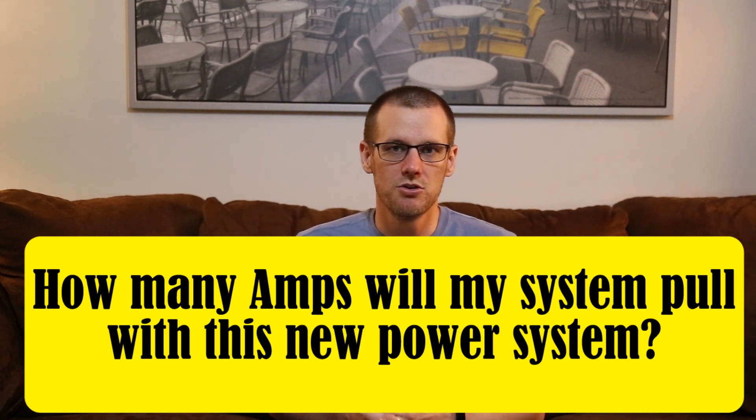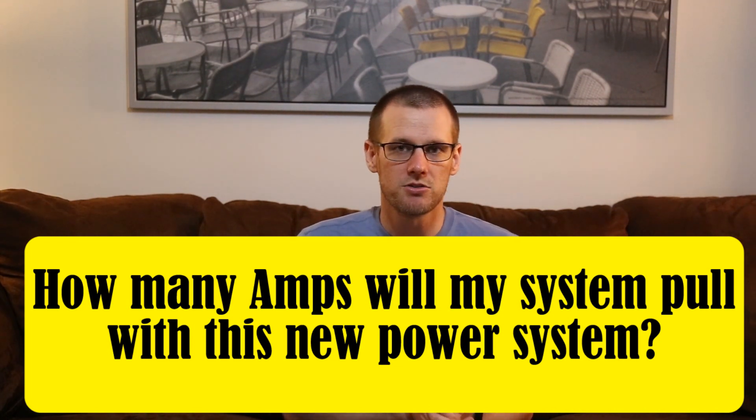Question two: how many amps will my system pull with the new power system I'm planning to put into my radio control vehicle? For a radio controlled airplane, drone, helicopter, or EDF jet, there are calculators available online that can help compute this exact value. If you're running a car, there aren't many calculators that can answer this, because there are so many factors that combine to determine current draw. One way is to find someone on a forum who has run a similar setup and look at the graph they've posted.